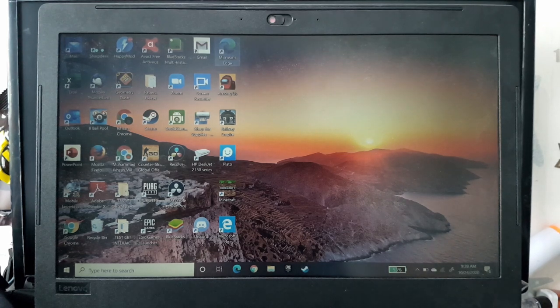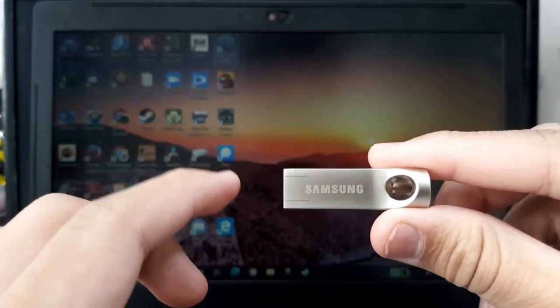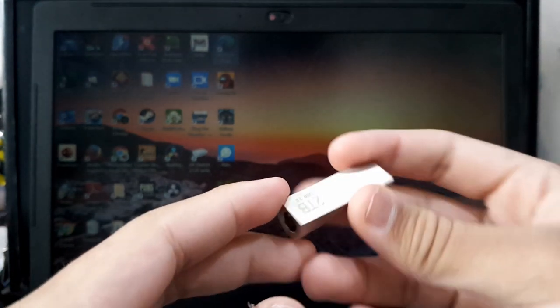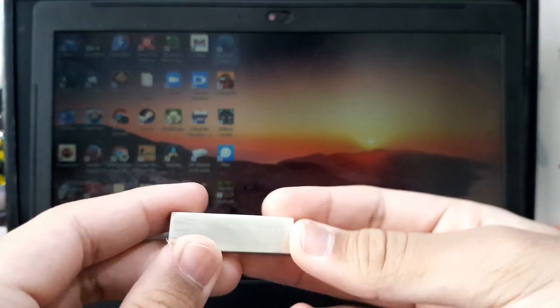Hello shippers out there, welcome back to the channel. Today I'm going to tell you my experience buying something online. Two weeks ago I bought a Samsung flash disk for three dollars — it says two terabytes of space for only three dollars.